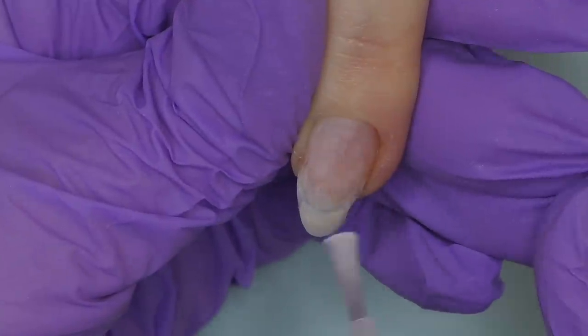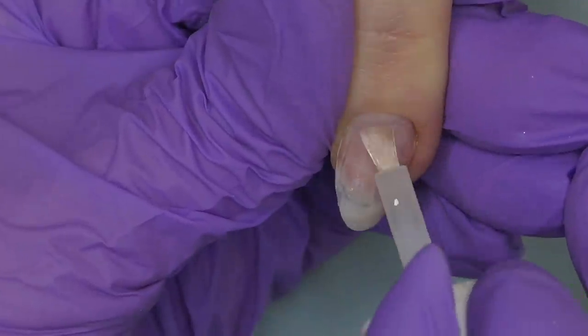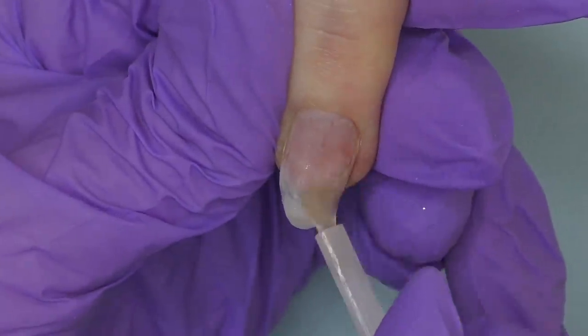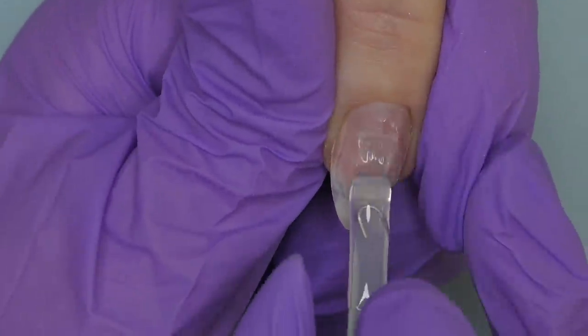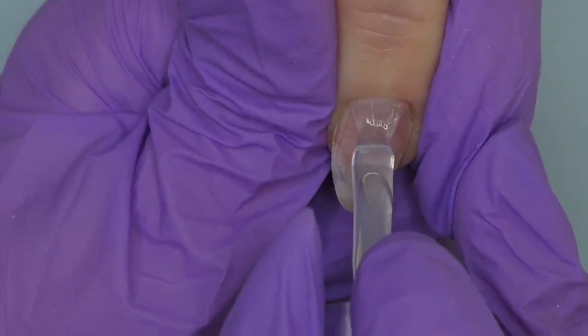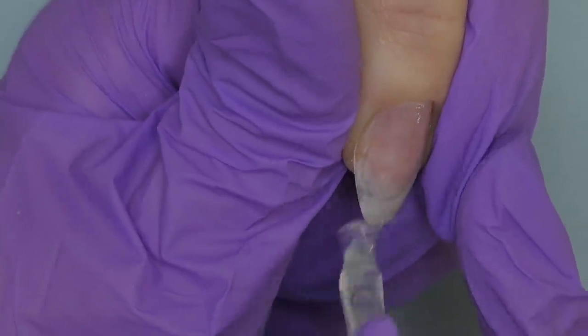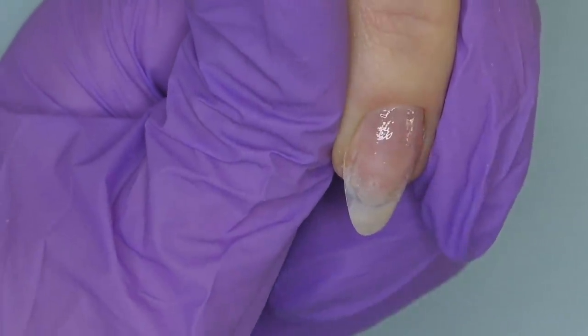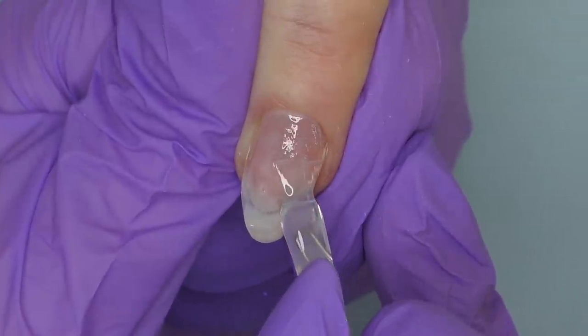Time for product application. I'll start with prep — apply dehydrator and let it dry, then apply non-acid primer. Since we'll be using hard gel for this overlay, I'm going to apply it on the entire surface of the nail. I'll start with the nail that's growing in a different direction. I apply dehydrator, primer, and a thin layer of base coat, then cure it in LED for one minute.